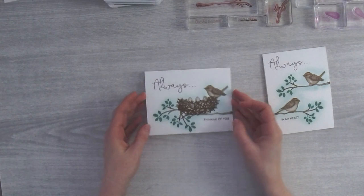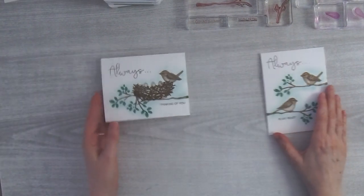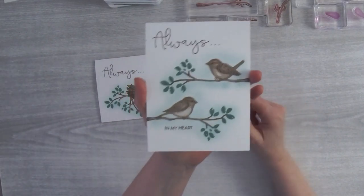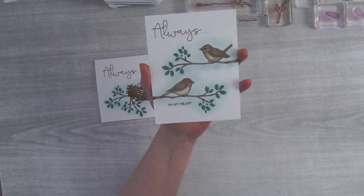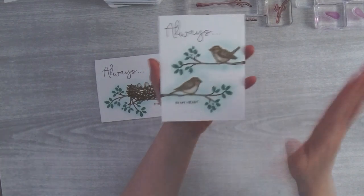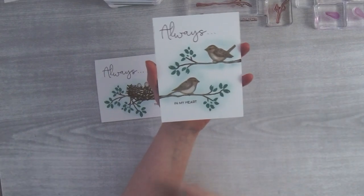I created this little nest card first — it's just so sweet. Today is actually my husband's and my wedding anniversary; we've been married 26 years today! So I thought I would make a cute little no-layer card — just something simple, kind of like 'always in my heart,' kind of sweet for me and my husband.